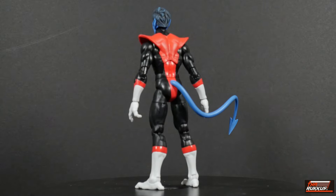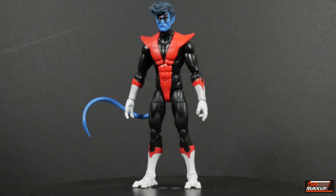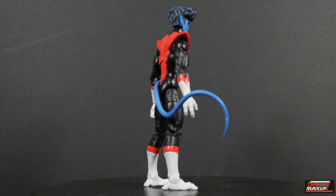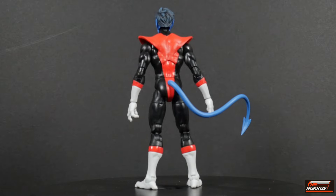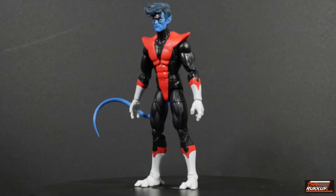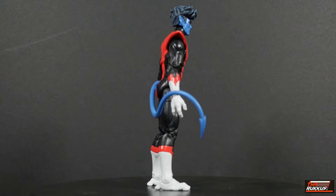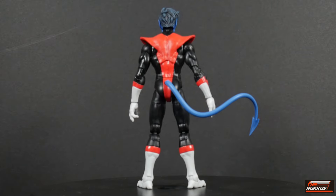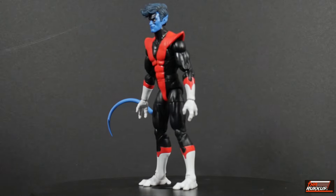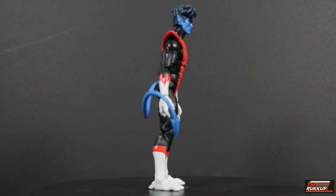Anybody that knows Nightcrawler already knows what it is — this is basically classic Nightcrawler for the most part. He's had a few different costumes in the comics, but he always seems to come back to this, which is how we know him best. Currently in the comics he's playing the role of a Spider-Man, believe it or not. That's all part of the Fall of X storyline, where the X-Men have taken a huge L and they're trying to bounce back. So they're right now in the crawling stages. But that's the comics — we're talking about the action figure and the animated show, which is going to begin very soon. I am here for it.